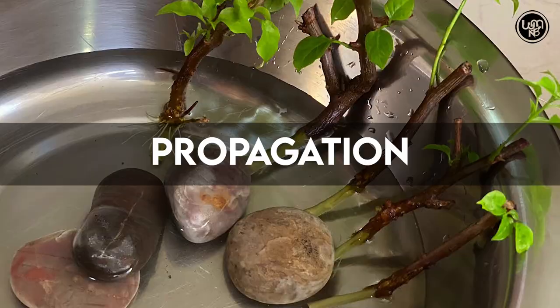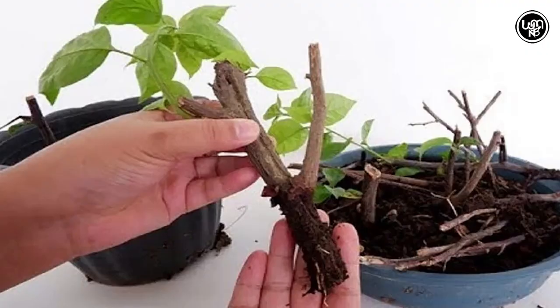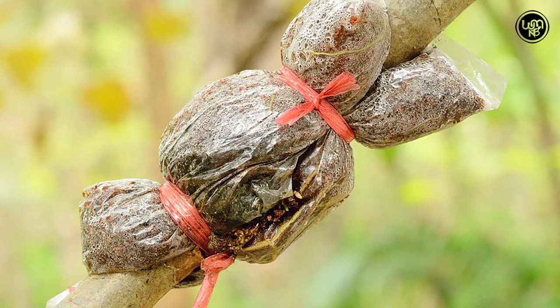Propagation: The Bougainvillea can be propagated from cuttings. Best results are achieved in spring and summer with semi-hardwood cuttings or root cuttings. Air layering is also possible.